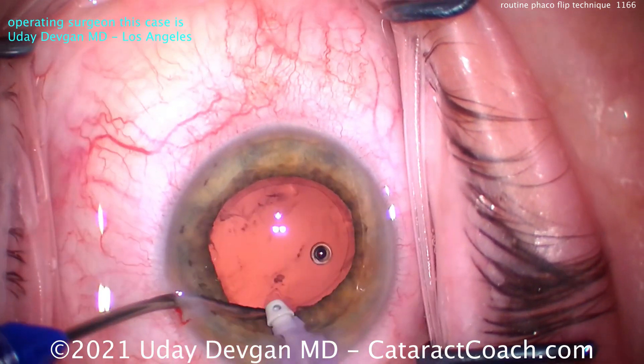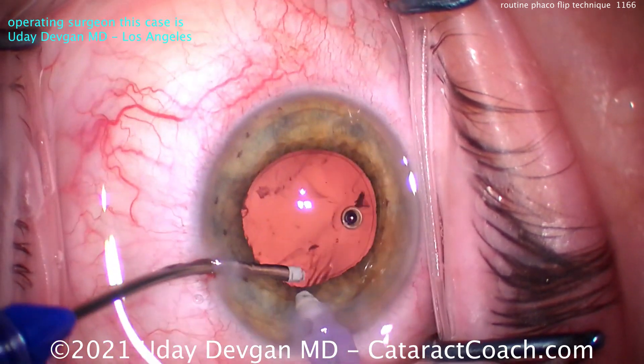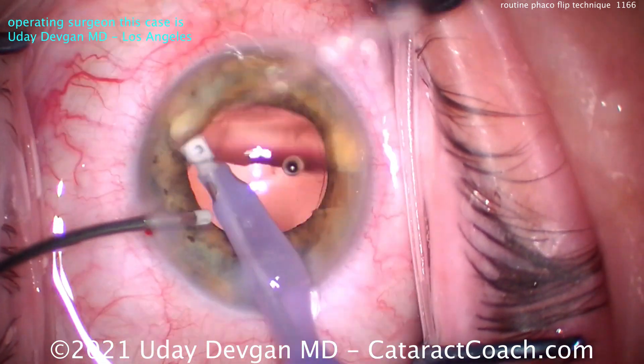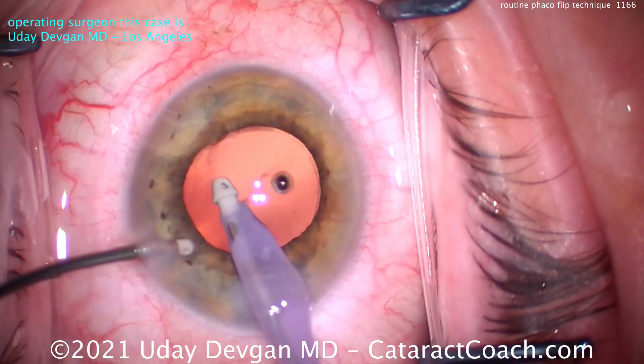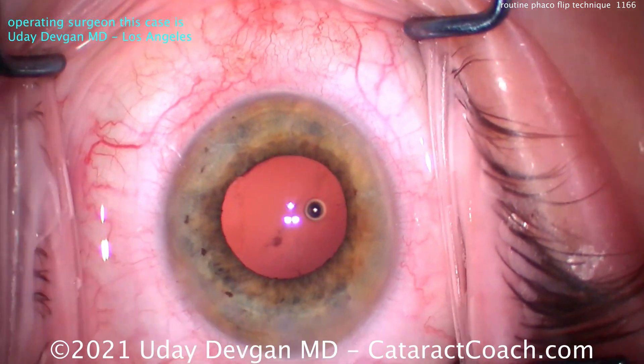Now I'm going in here with a split bimanual to get the cortex left in that sub-incisional space. Taking our time there, just making sure it's all cleaned up. This transformer handpiece is quite helpful — it can split into two pieces.